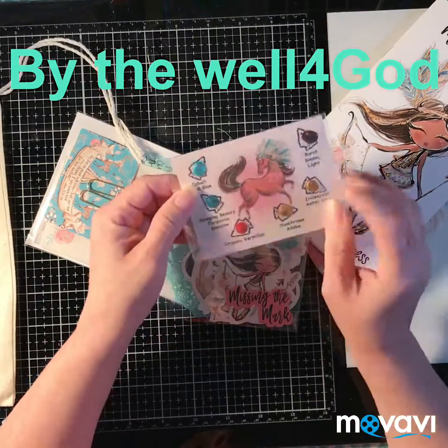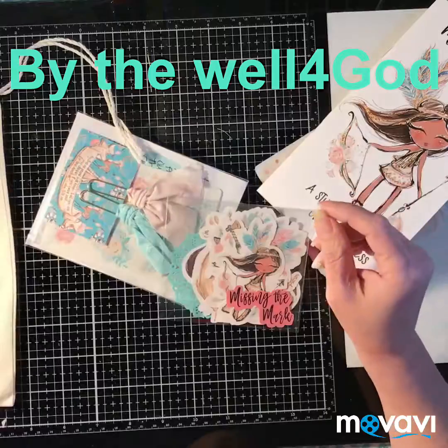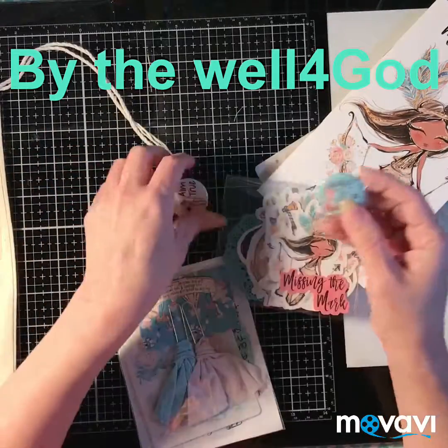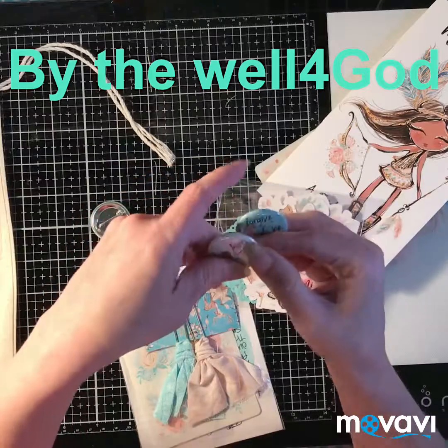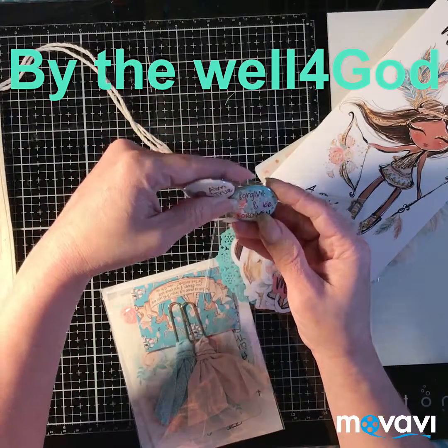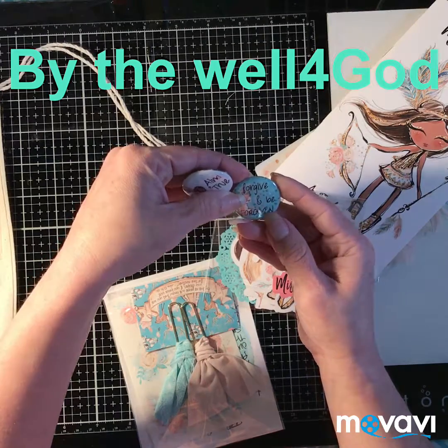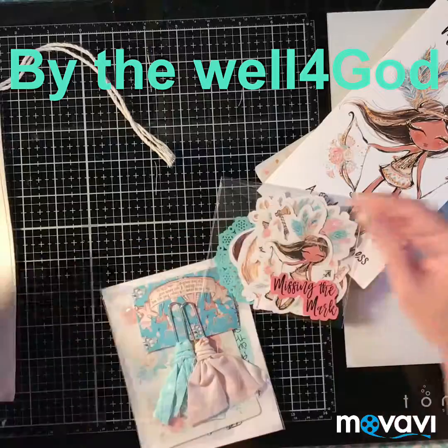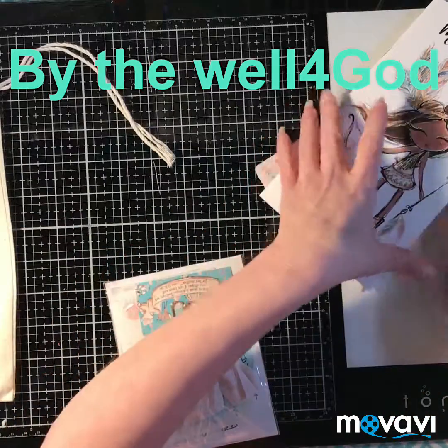They also give you these swatch cards — this is the Daniel Smith watercolor samples. Love that! He also provides these three buttons: 'Aimed True,' 'Forgive and Forget,' and this one says 'Love Your Tribe.'